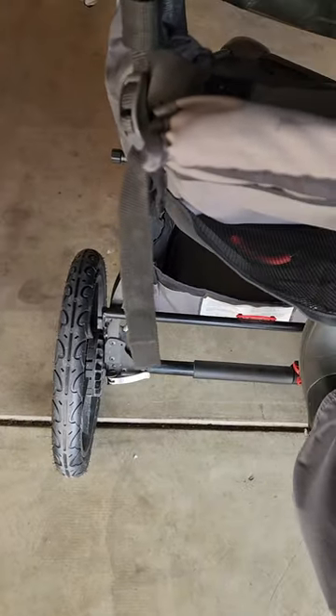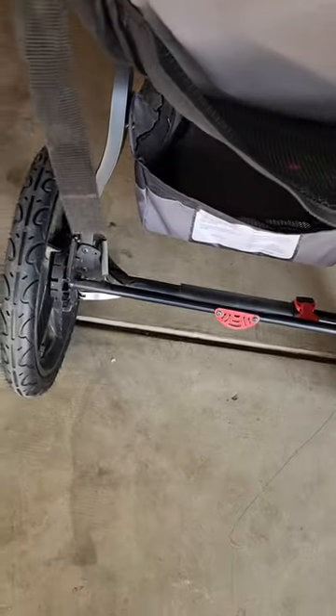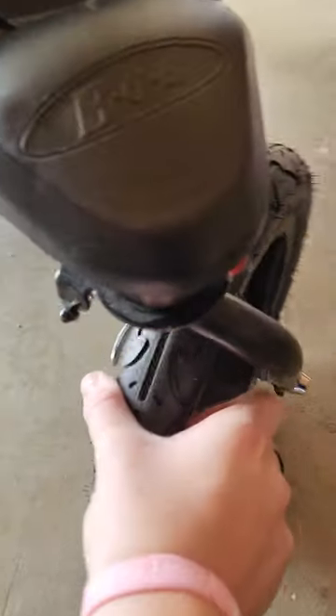This is the brake. The brake is on. And this is the front wheel. It should turn freely, but if you notice it's not.